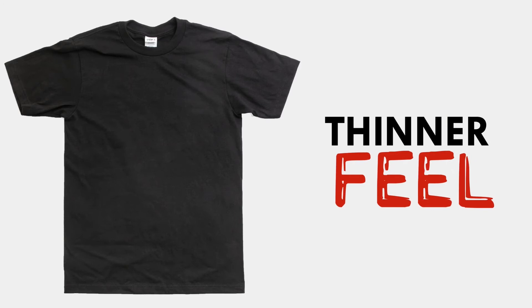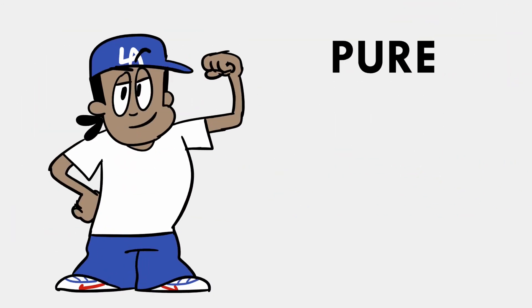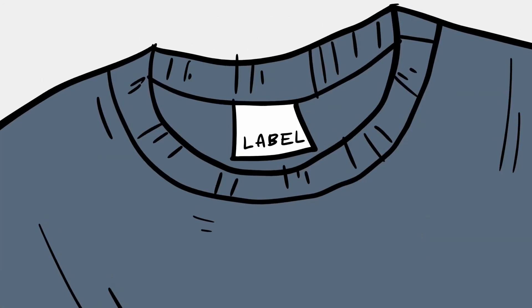With a harder, rougher yarn for that pure streetwear feel, this piece is great as an undershirt or a go-to shirt for printing your favorite words or imagery.